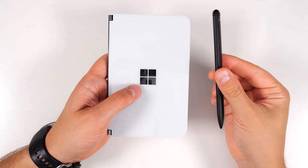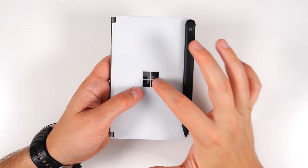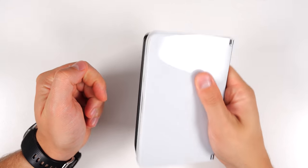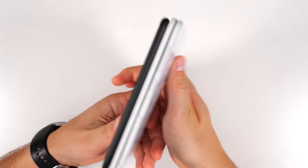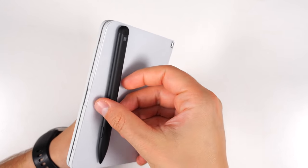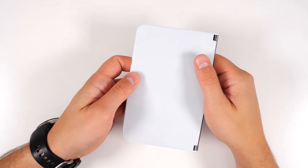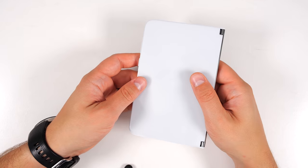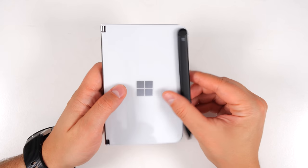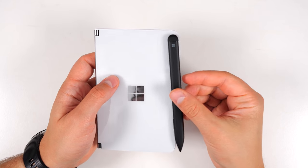One more thing: while technically you can attach the Slim Pen to the front cover and it will stay on pretty good, it will only stay on well with the front cover. If you try to put it on the back, it just slides off. That's not by design either — the magnets there are meant to hold the device together when you close it, not to hold the pen.